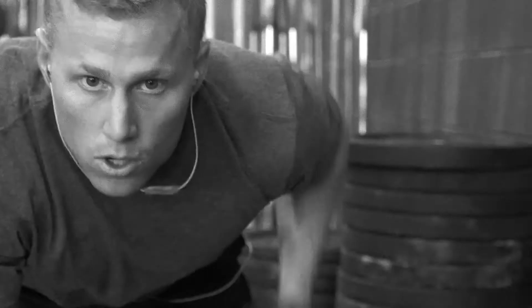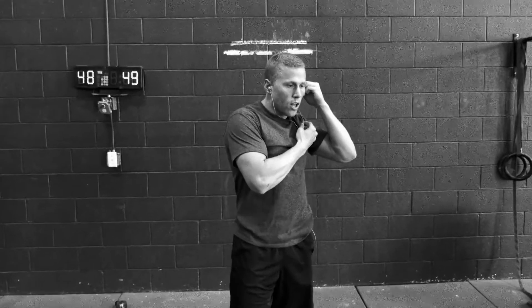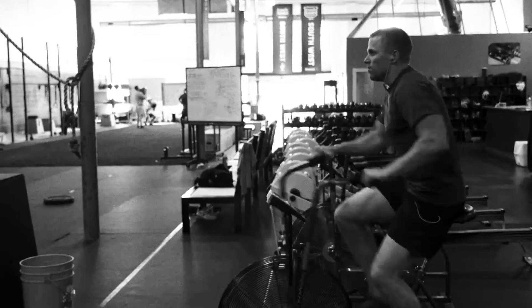Skullcandy's Method Earbuds are built with high-intensity interval training in mind. The Method uses two separate fit and stability technologies which, when combined, comprise our dual lock technology.